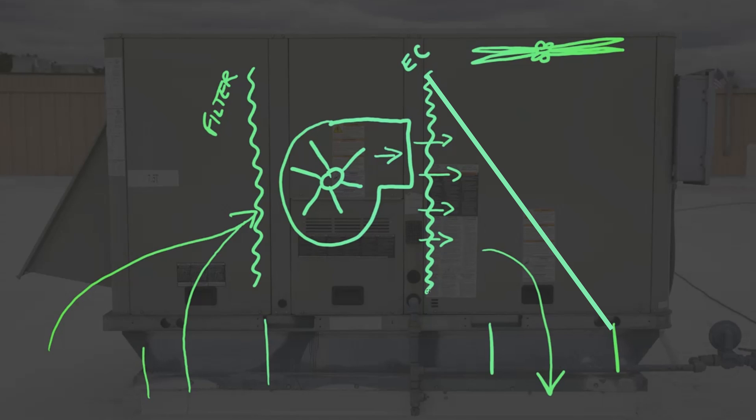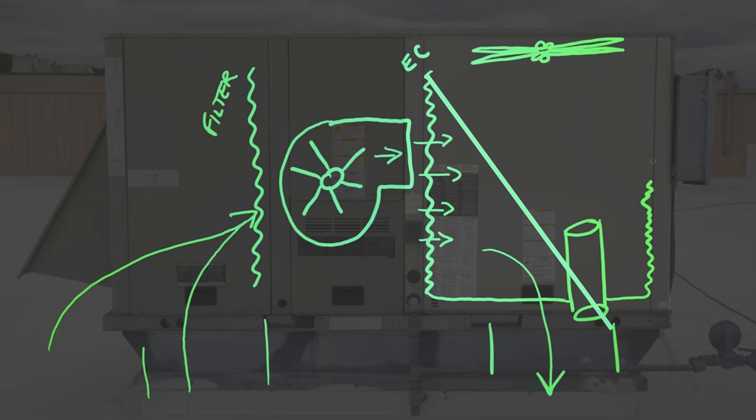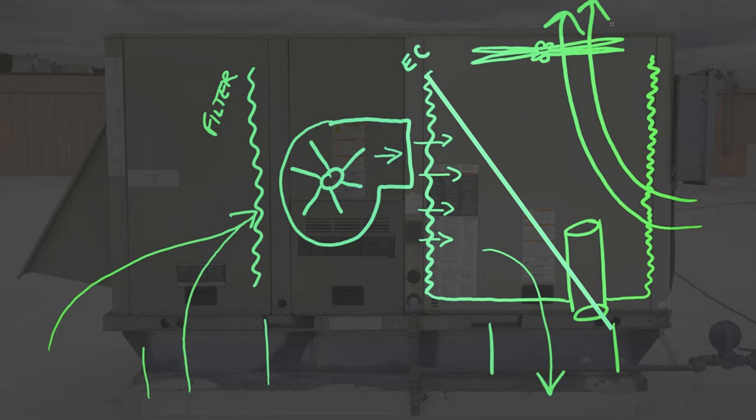The heated refrigerant, which is vapor at this point, then flows into another component within the packaged unit — the compressor — where it is compressed to a higher pressure and heated. Outside, this vapor then moves through another component, the condenser coil, where the condenser fan blows outdoor air through the coil and back out the unit. This outside air cools the refrigerant down to a liquid, making it ready to have its pressure significantly reduced, thus cooling it and making it ready again for the evaporator coil.